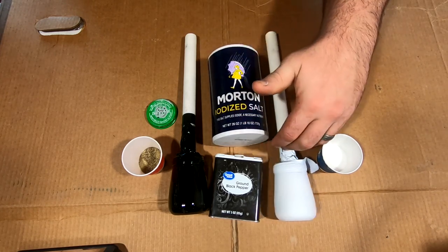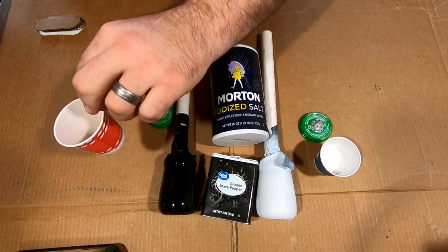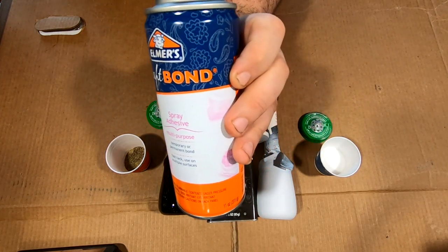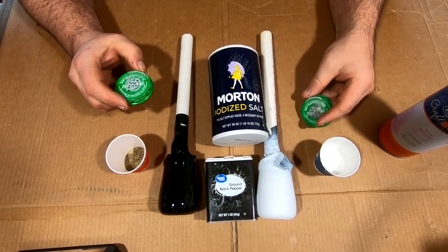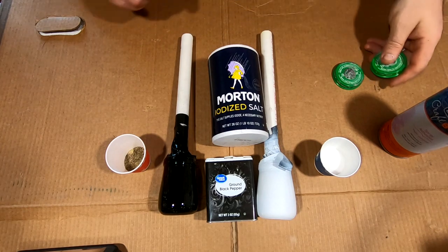Here we are with the salt and the pepper, already got the jars prepped and painted — white for the salt, black for the pepper. Probably could use gray or tan for the pepper since peppers aren't completely black. I have Elmer's craft adhesive, you can get it at pretty much any Walmart or order online. I've got P for pepper and S for salt — we'll get those painted up later.